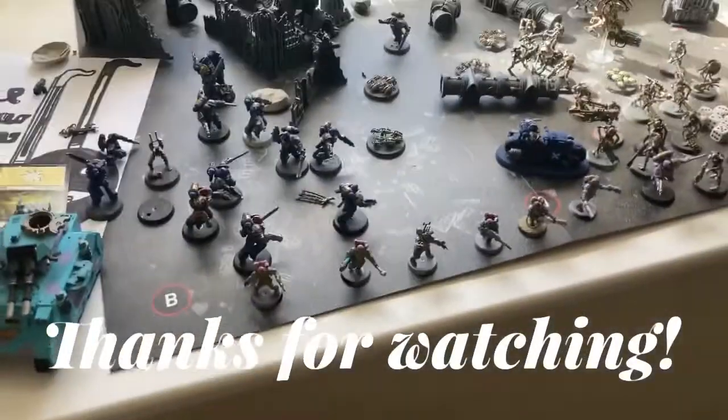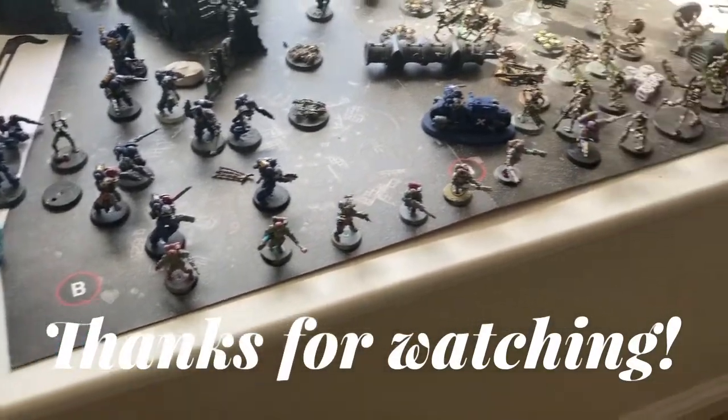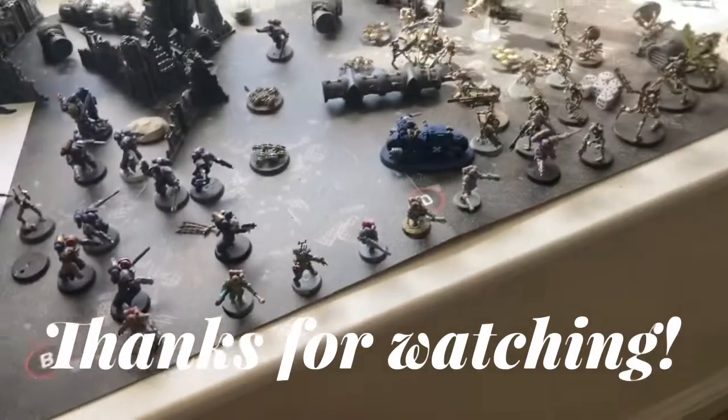Thank you for watching. If you haven't already, please subscribe — it does me a huge favor. And thank you for watching; I hope you can maybe help me in the comments.